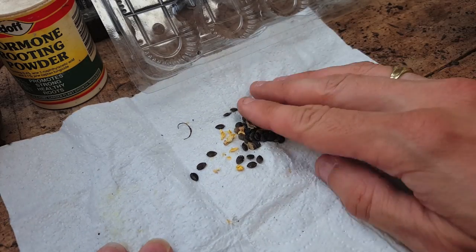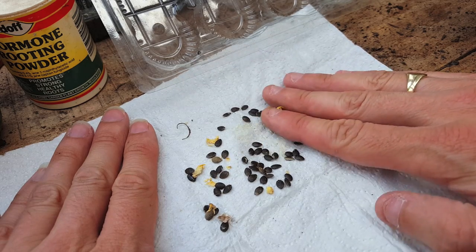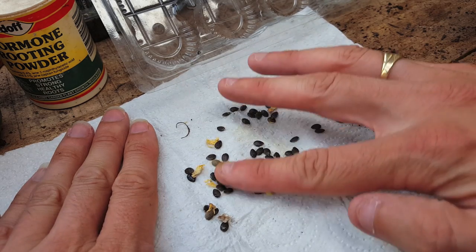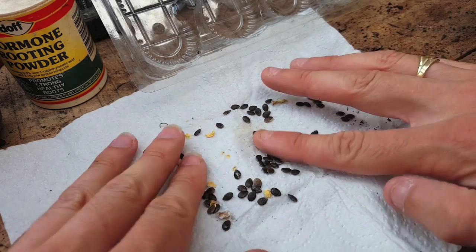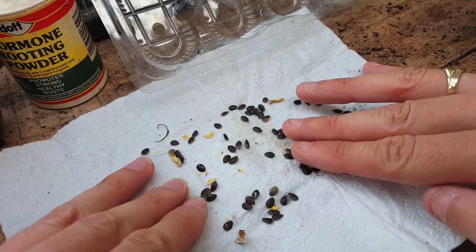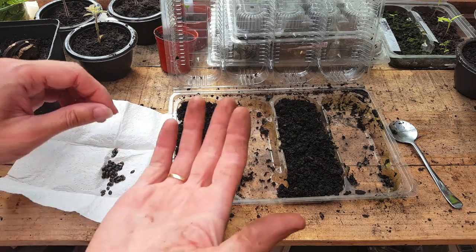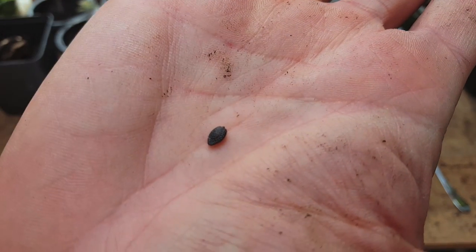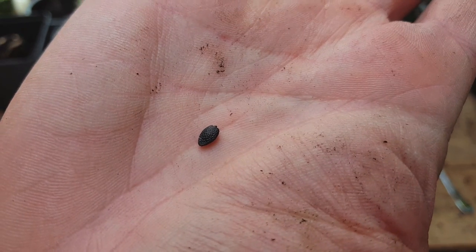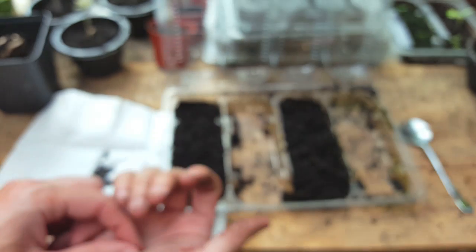The next step is just spread them out on some kitchen roll. You just want them nicely spread out so they're not touching each other. Just leave them there for an hour or two and they'll be perfectly dry. I really like these seeds — they come with a really sort of pitted texture that I haven't seen anywhere else. These are my favourite little seeds.